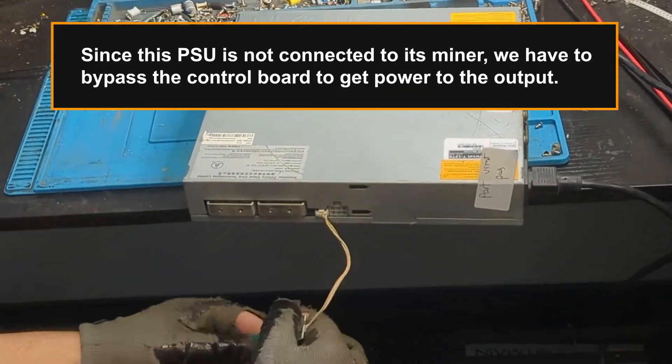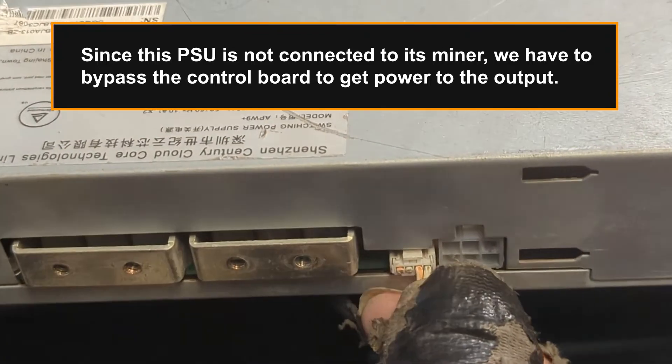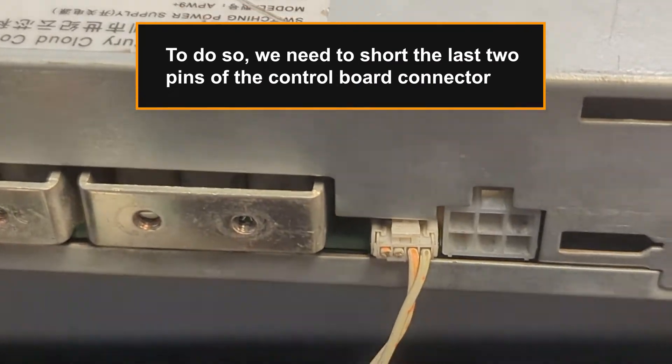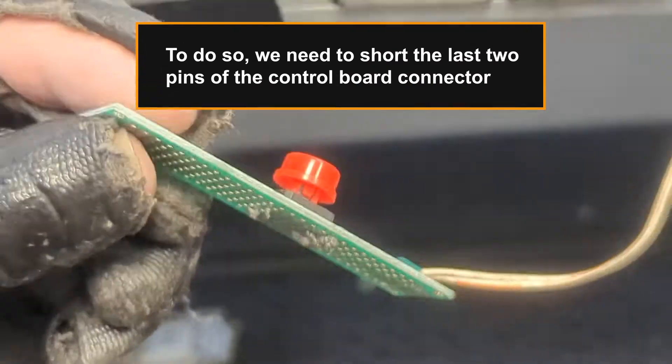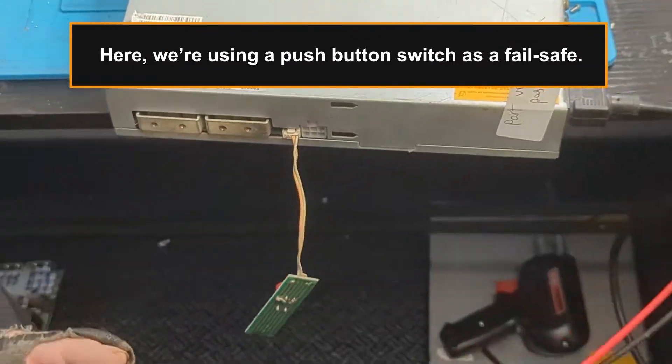Since this PSU is not connected to its miner, we have to bypass the control board to get power to the output. To do so, we need to short the last two pins of the control board connector. Here, we're using a push-button switch as a failsafe.